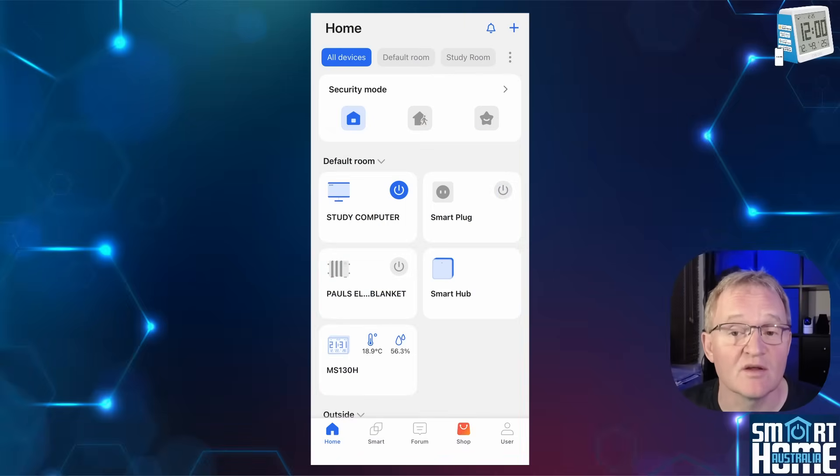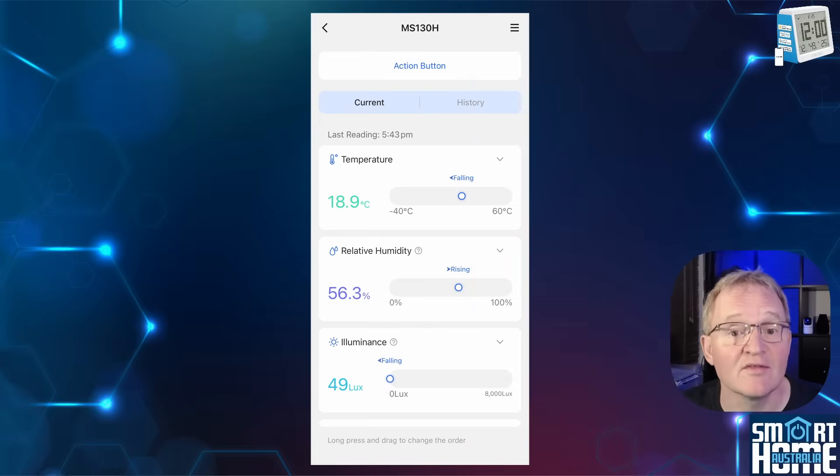Now let's see what values are exposed in the Miros application. A really nice touch is that the temperature and humidity are shown on the dashboard tile, so you don't have to drill into the device. Once in the device, you can assign those action buttons straight from the top of the application — remember these are Miros scenes only, at least for the moment. You get temperature to one decimal place with a range from minus 40 to plus 60 degrees, which is one of the best ranges of any temperature sensor, along with a presentation of where in the range the temperature sits and the trending.